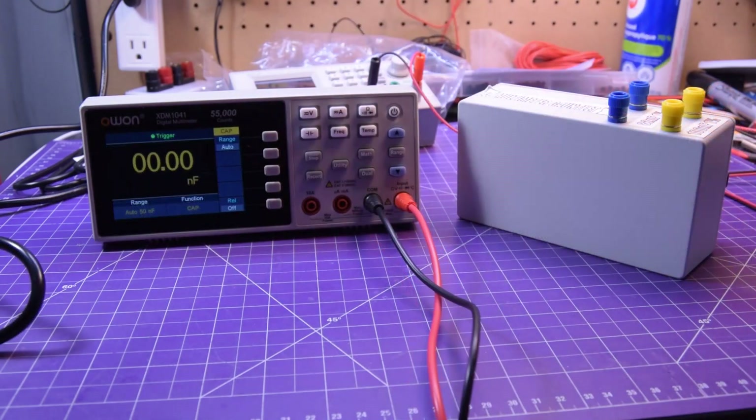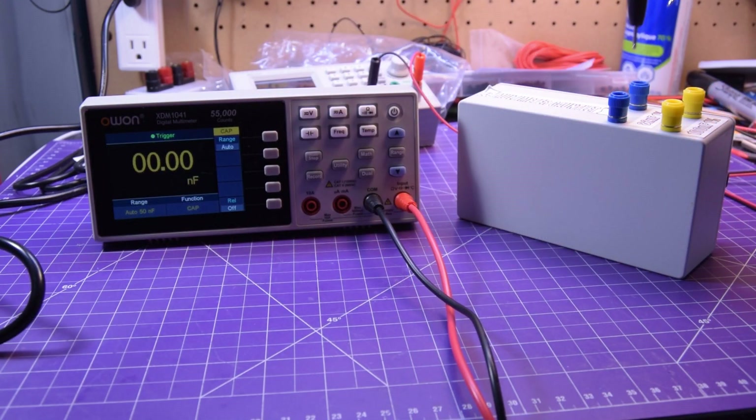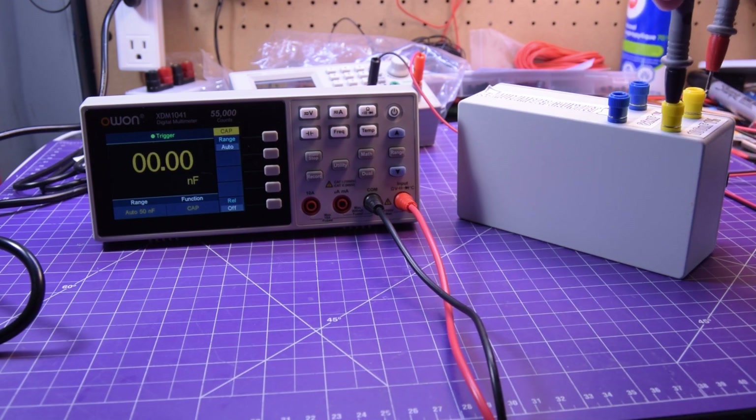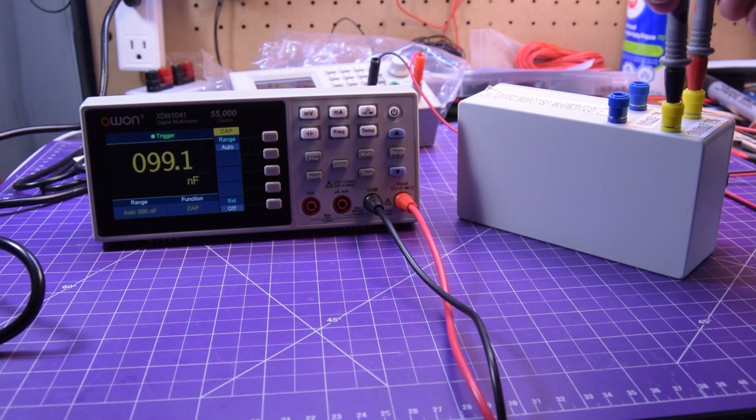Capacitance next. Here we have an 82 nanofarad 1% capacitor — reading pretty much right within range. And a 100 nanofarad 1% — pretty much right within range as well. The Kiwitz multimeter read it low as well.